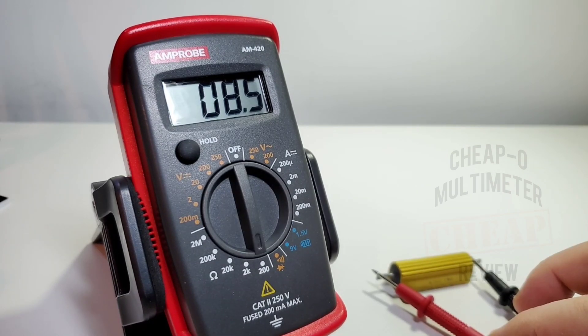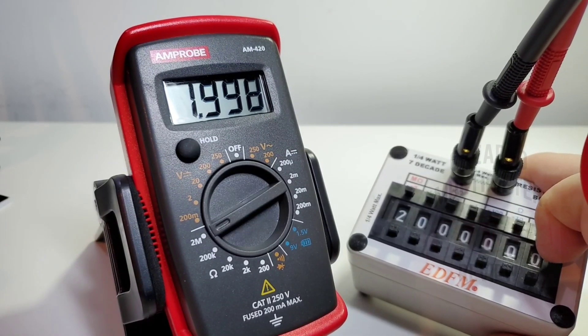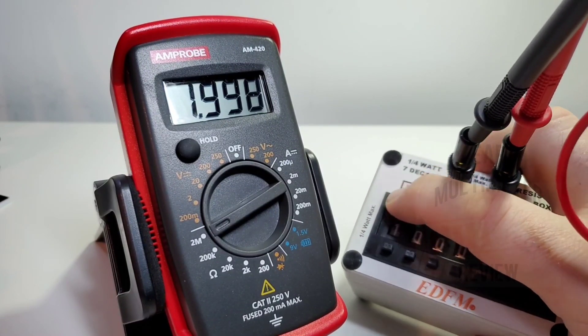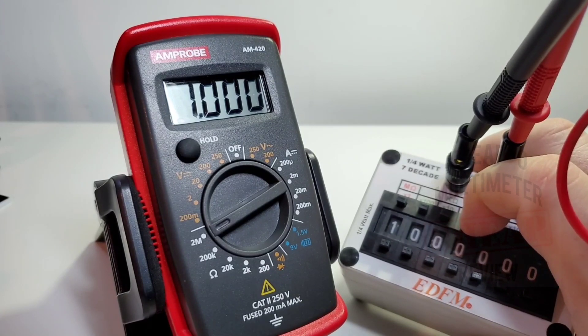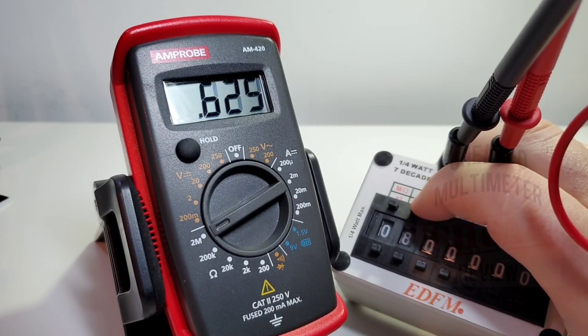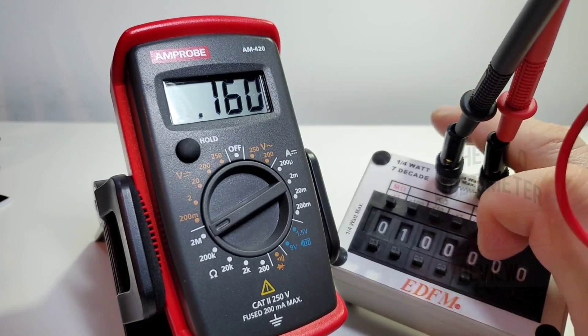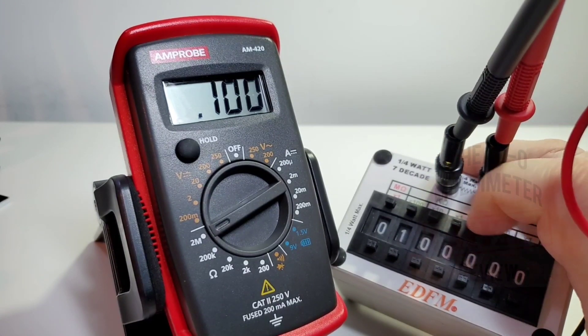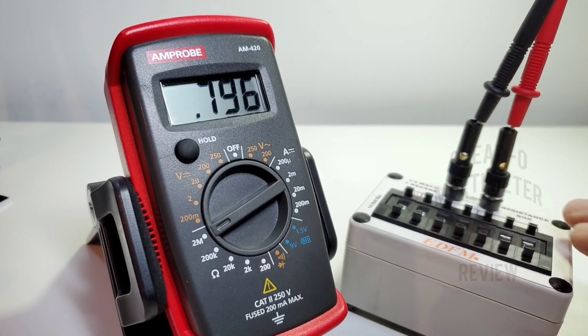Here we have a high-powered 1% tolerance 8.25 ohm resistor, and the meter reads 8.5 ohms — not too bad at all. Ranging speeds are a tad on the slow side. Sitting at 2 megaohm and bringing it down to 1 megaohm — it takes a little while to get there. Once it settles, it's pretty well spot-on accurate, but I'd like to see a little more speed. Bringing it down from 800k to 100k — it does the job, just not the fastest ranging meter. This is a non-auto-ranging meter, so it is what it is.